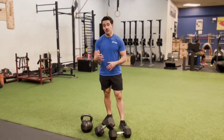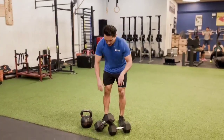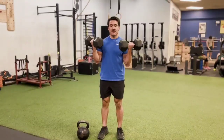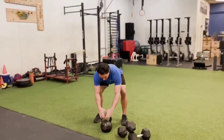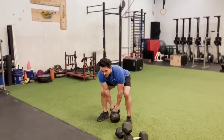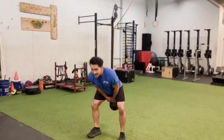Other common free weight implements include dumbbells and kettlebells. Dumbbells are great because you can hold one in each hand and do all sorts of upper and lower body exercises. Kettlebells are oftentimes held with two hands. You can do all sorts of exercises like deadlifts, goblet squats, and kettlebell swings.